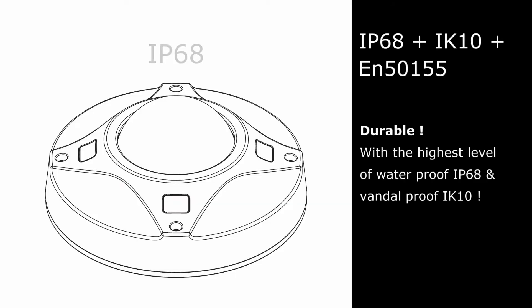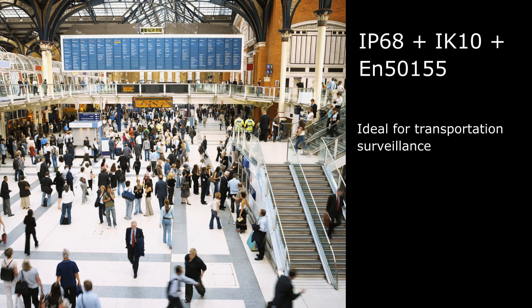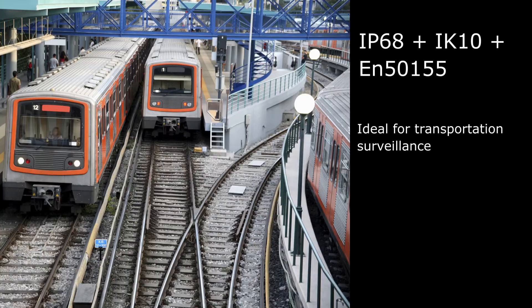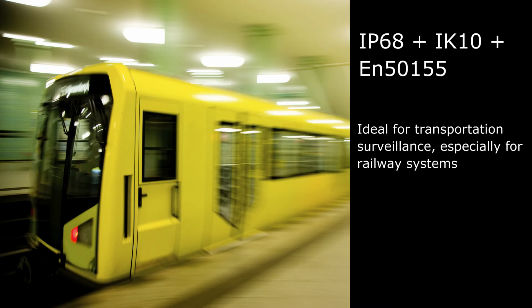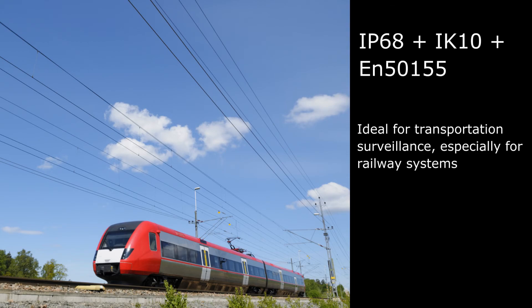The advanced model reaches the highest standard in both waterproof and vandal-proof. Placed in public space for 24/7 surveillance, this camera is not just durable — it can resist attempted damages even in harsh and challenging conditions. The camera is also compliant with EN50155, the standard for railway applications, making it an ideal choice for deployment on vehicles, especially railway systems.